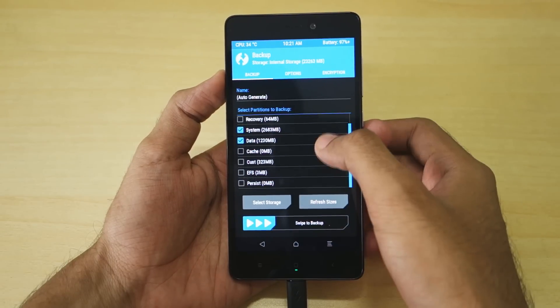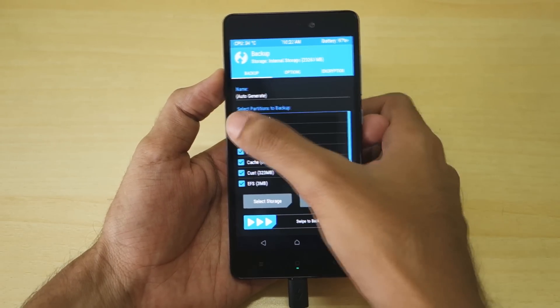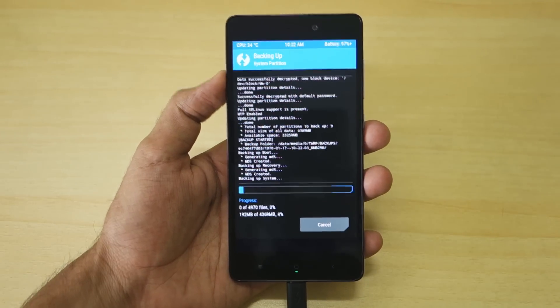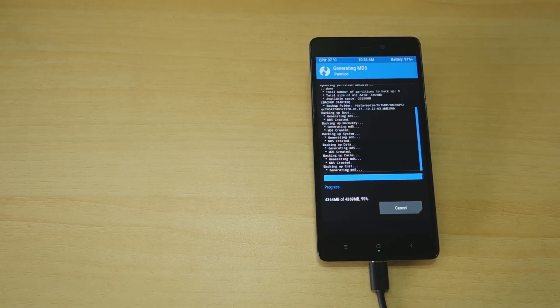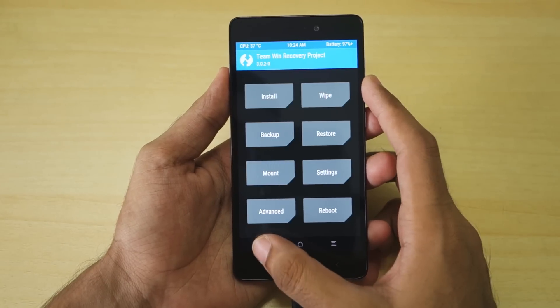Now select the Backup option in TWRP and select all the options available. This is important because if anything goes wrong afterwards, you can simply restore this backup and be back to the stock ROM or whichever ROM you had before. The backup may take a little time, so sit back and relax. Once the backup is done, go back and select Install.